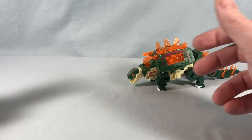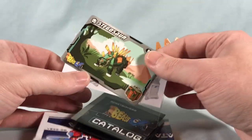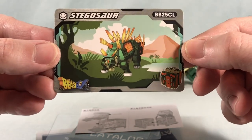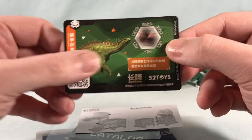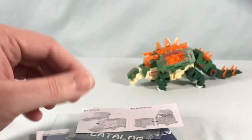Real quick before we dive into Stegosaur, there is a ton of stuff that comes in here. Paperwork-wise there are of course the instructions, which I don't have here. But you get a little trading card — here is Stegosaur with his little number, a picture of him in box mode, and the Beast Box logo down here which I really like. On the back you have kind of like some tech specs, a picture of an actual Stegosaur, and a little QR code. Pretty cool little trading card.